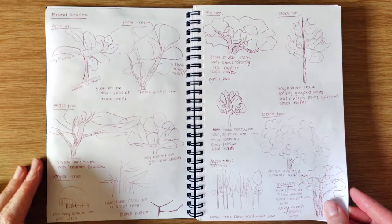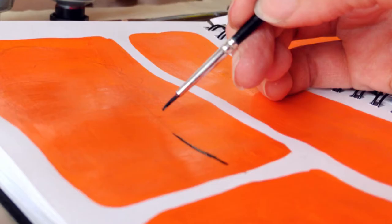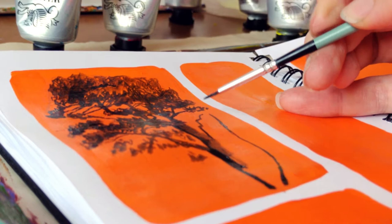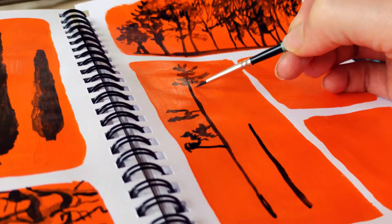I started by analyzing the basic shapes of trees and trying to capture that. Then I moved on to playing around with light and dark. To capture the dark, I was using my thin round brush and acrylic ink. It worked wonderfully. I could make thin strokes and small leaves, and if I pressed a little bit harder, I could make thicker strokes. If I angled the brush, I could make a different type of stroke. There were just lots of options to choose from. It worked great.